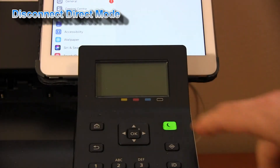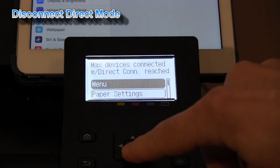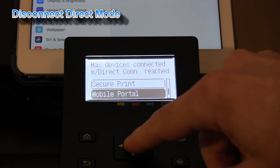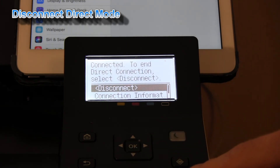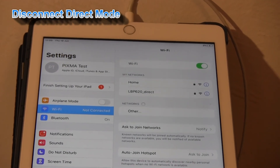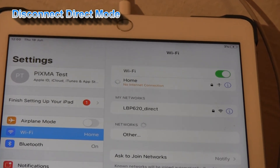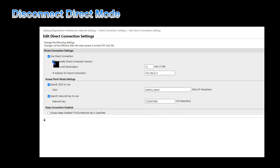You can terminate the direct connection from the mobile portal menu on the printer, or you can preset that the direct connection will terminate automatically after 1 to 60 minutes.